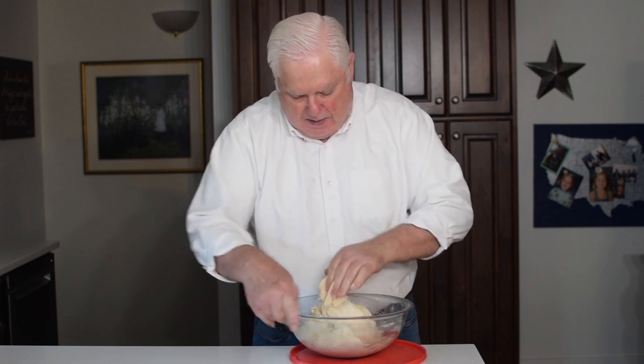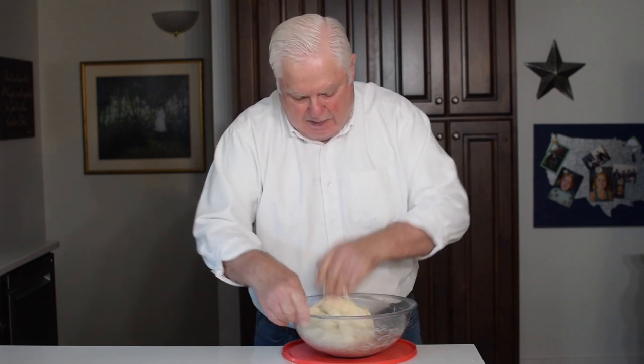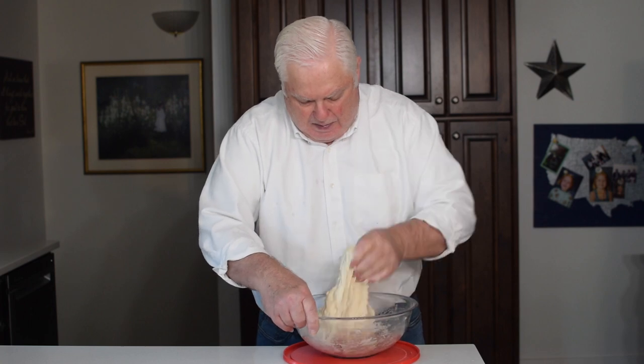It's been 30 minutes since mixing the dough and time for the first stretch and fold. In addition to building structure in the dough, I'm also feeling for any pockets of flour that didn't get hydrated during the initial mixing and may need a little spray of water.